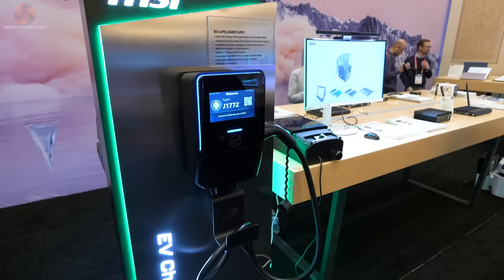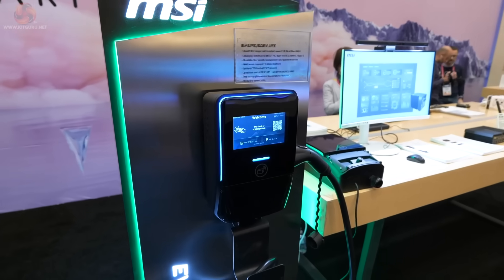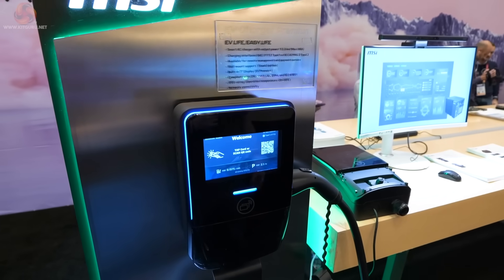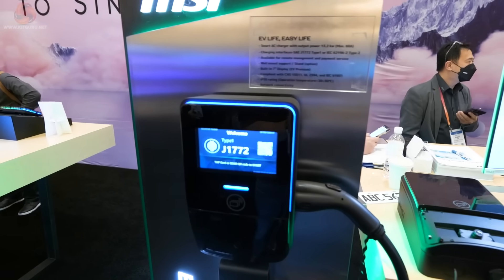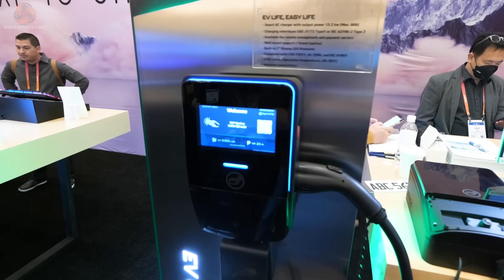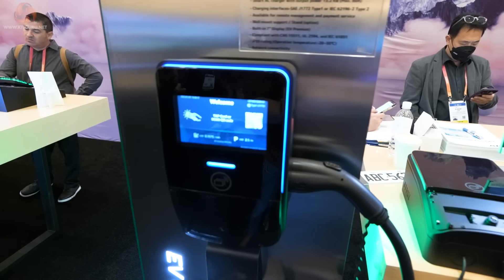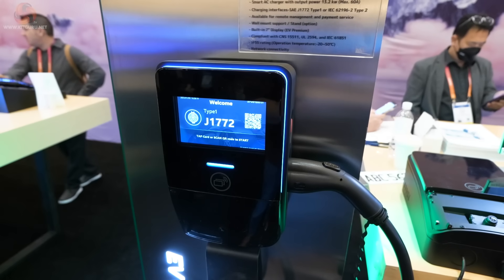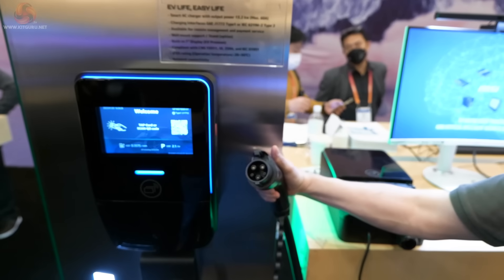This is unexpected: MSI has an EV charger. And this is apparently going to be a global product, not just for the Far East or for America. We asked whether MSI had had to employ extra staff to develop this product or had bought a new company that already did this. But no — it turns out MSI had all the skills necessary in-house.